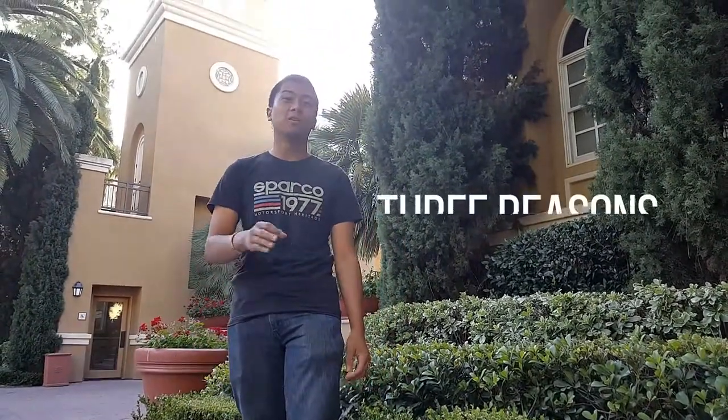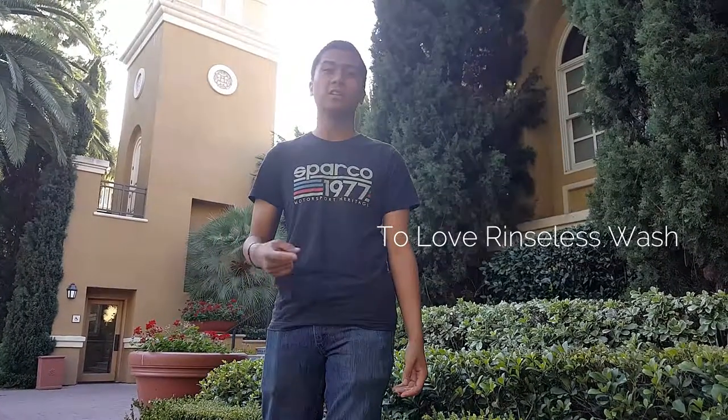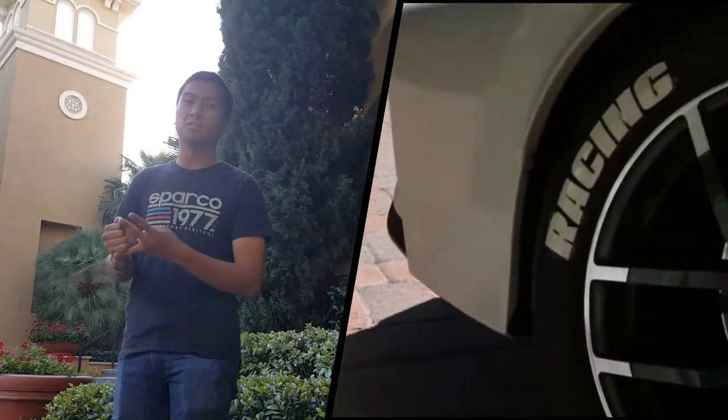What's up guys, this is Kyle from Tread Life Detailing, and today we're going to talk about three reasons why I prefer the rinse-less wash method. Reason number one would be that it's super easy to use. All you need is a bucket, a couple microfiber towels, and some rinse-less solution.